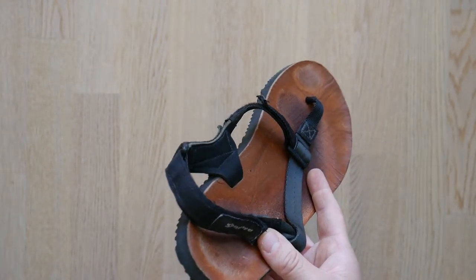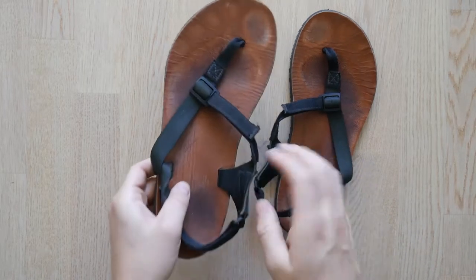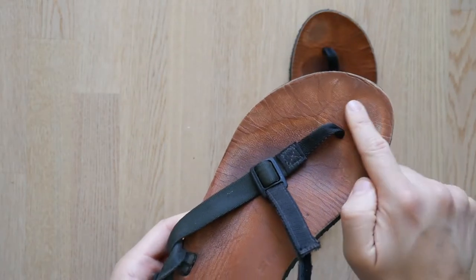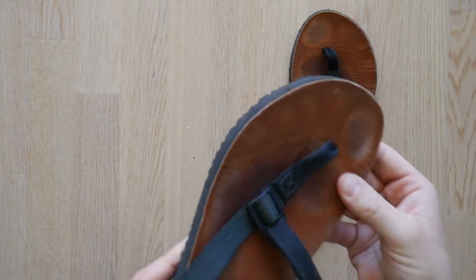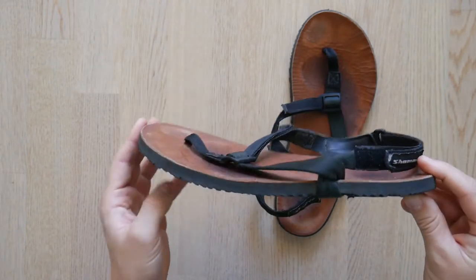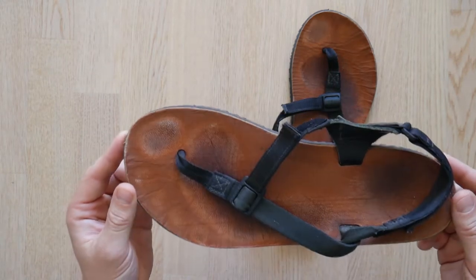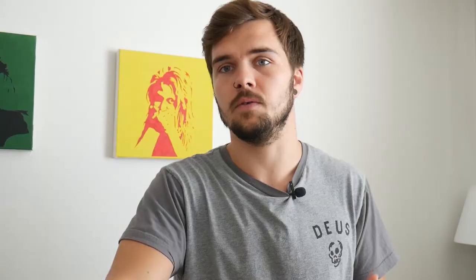The biggest plus point of the leather footbed is the comfort. The goatskin is super soft but really grippy, and with some wear the footbed has softened even further and started to conform to the shape of my feet. The only slight drawback of the leather footbed is when it gets wet it becomes a little bit slimy. It does however dry quite quickly, and for me these sandals are mainly used for walking around town and everyday use, so it really isn't that big of an issue.